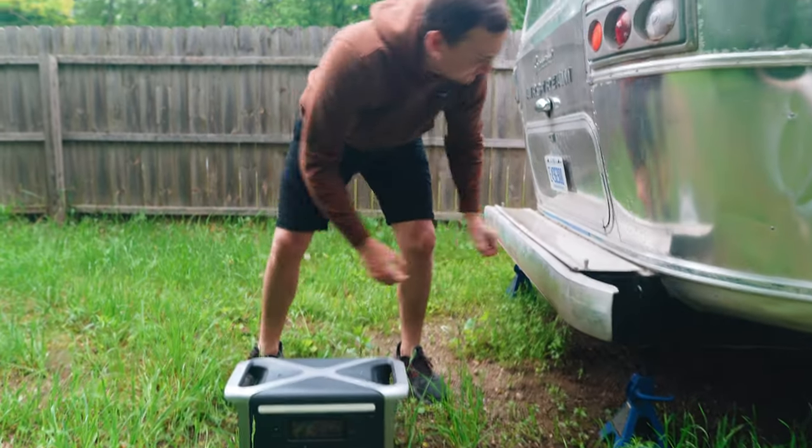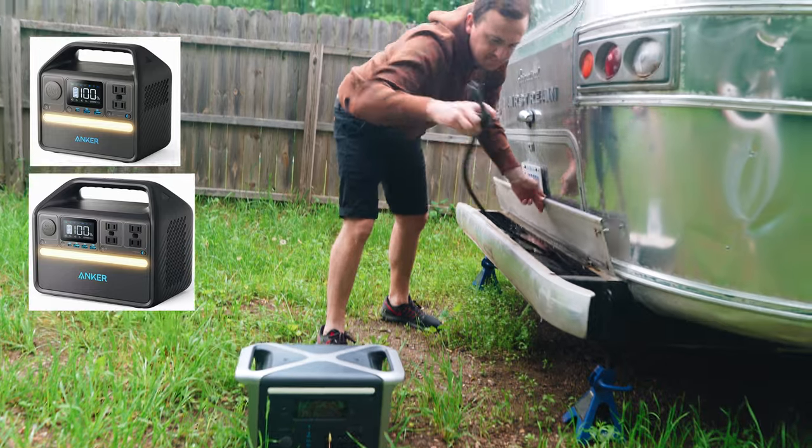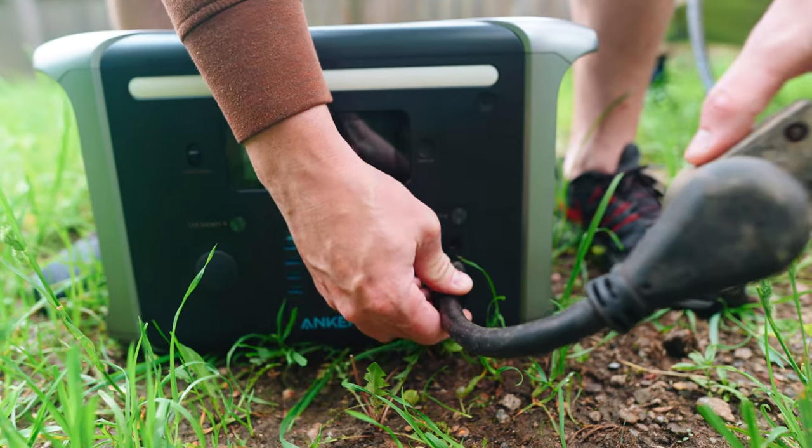Anker also has two smaller models, the 521 and 535 powerhouse, with the same long-lasting batteries but smaller capacity and increased portability.